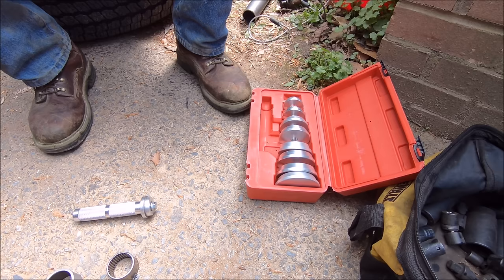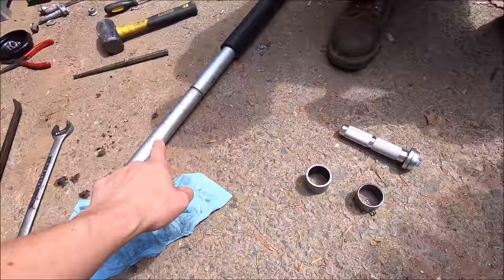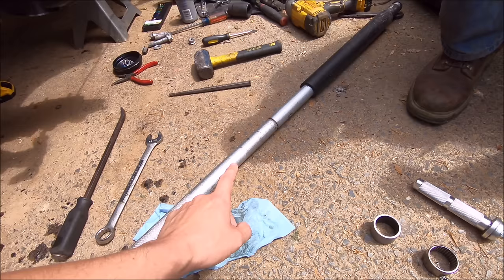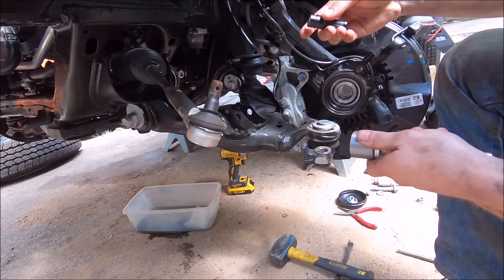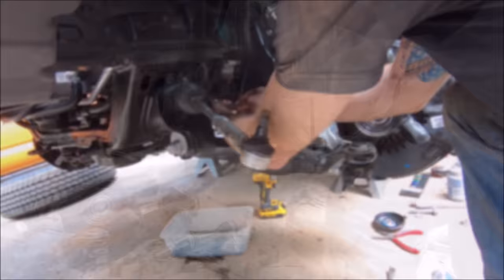He has a bearing race and seal driver kit — you can rent those from AutoZone for free. This goes on the outside of the bushing where it needs to be lined up, and he's going to hammer it in. He's going to use the handle for his floor jack because that slides in the middle, so he can hit it from out here for a stronger strike versus sitting in there tapping away for all eternity. He'll get the clamshell bushing started with some light taps so it doesn't fall out, then switch to the handle method to use bigger strikes to get it firmly seated.